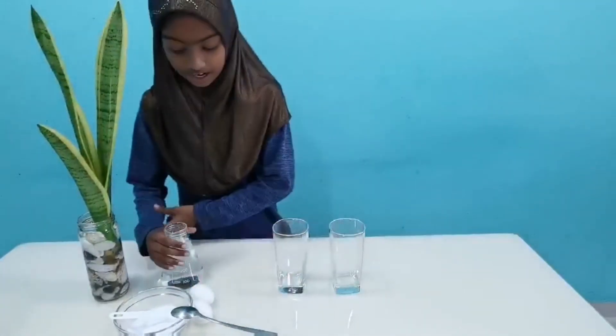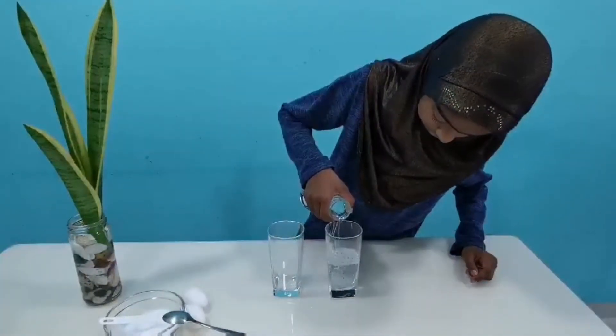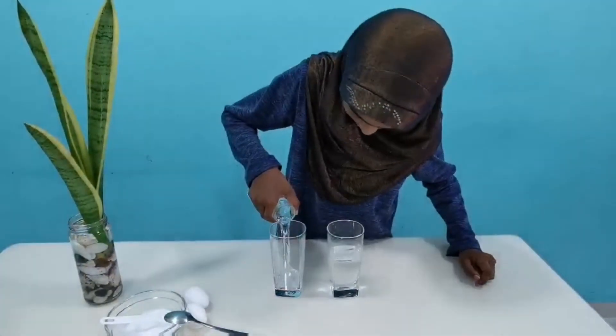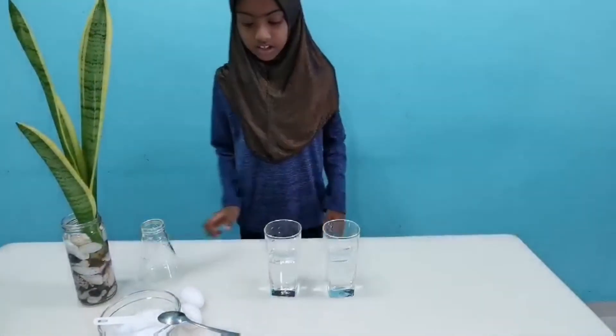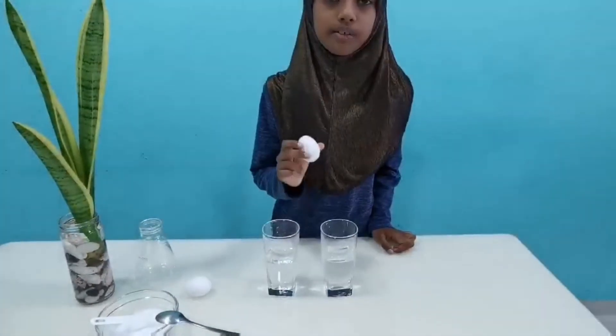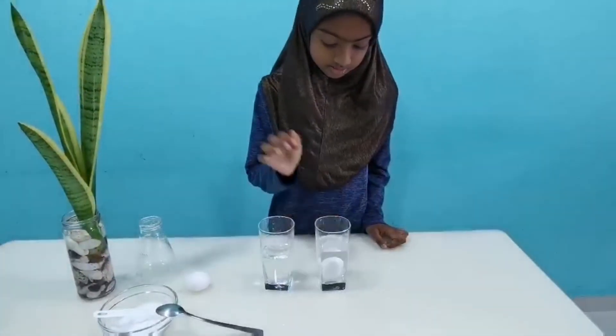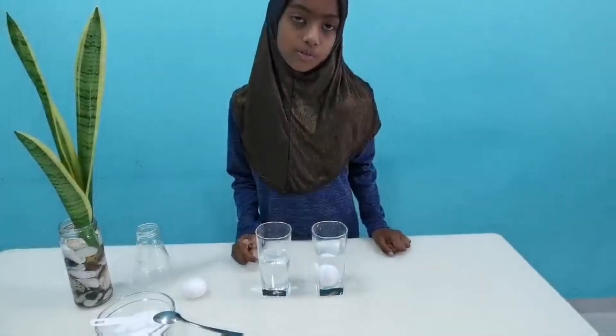First add the water into the glass. Then add one egg to one of your cups. As usual, eggs don't float.